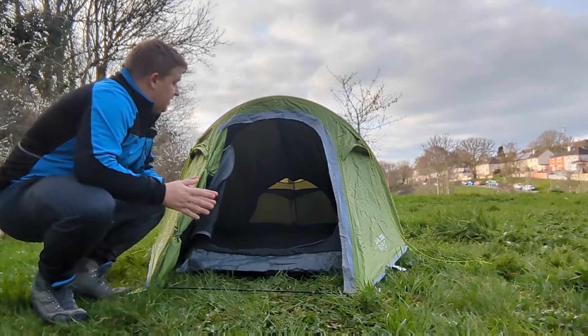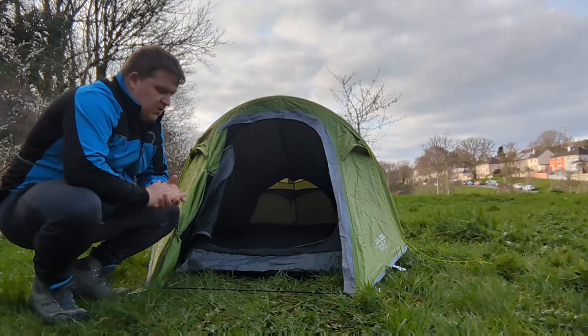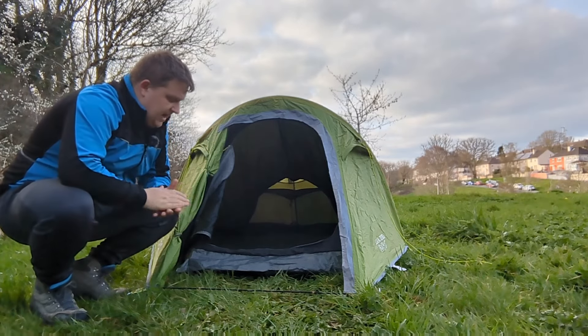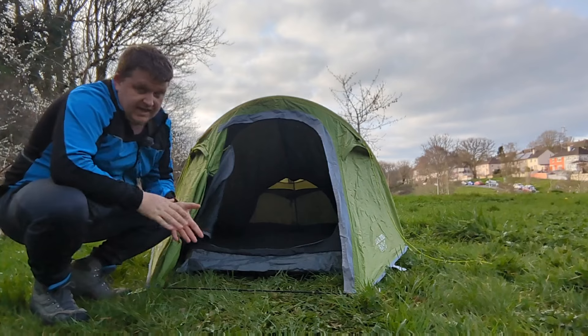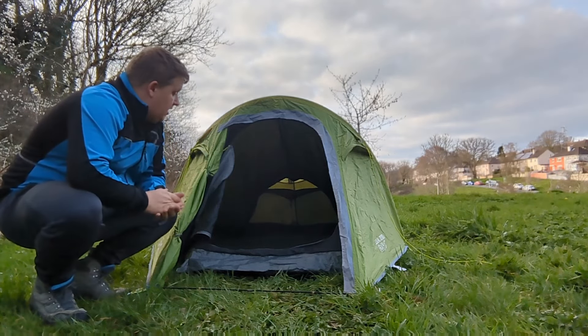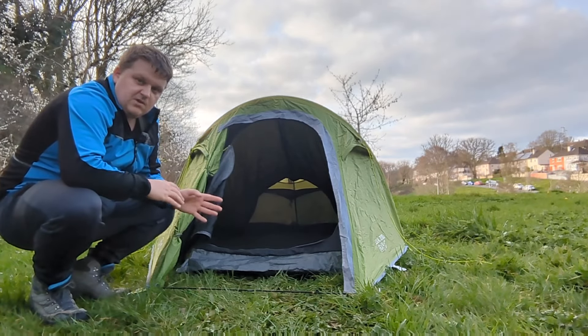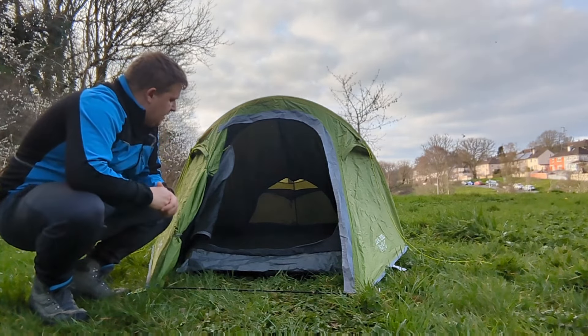So that's pretty much it for the Vangel Sol 200. Good tent. I've used it for two years now on many camps and I'm still going to keep it, but I do prefer using my big tent. Thanks for watching — hope it gave you a bit of an idea of the size of it and a bit of my opinion on it.